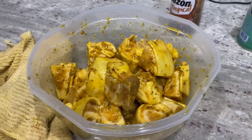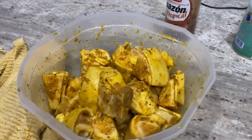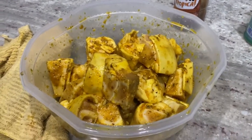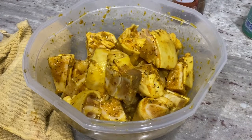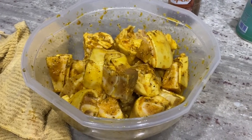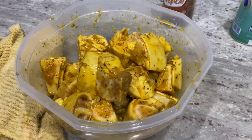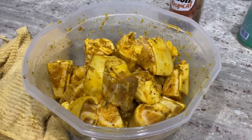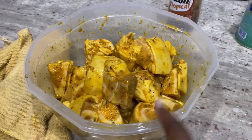Bonjour, this is Katia again with another cook-with-me video. This time we're doing cow feet — a Haitian dish that a lot of Haitian people love to cook.